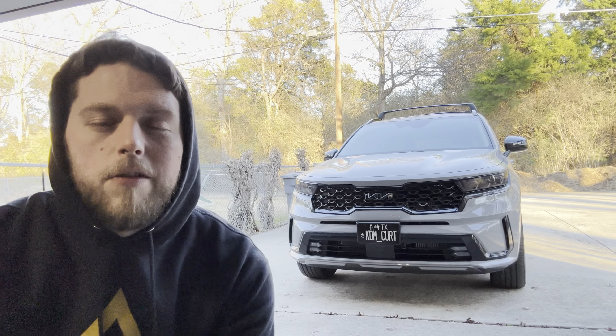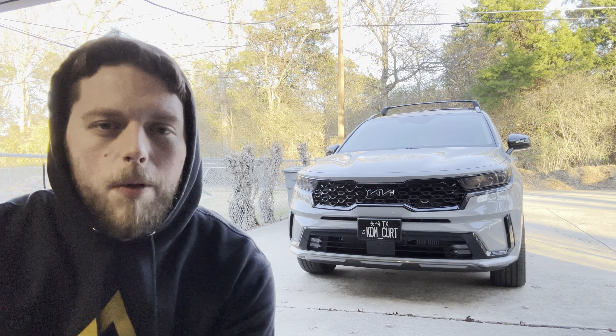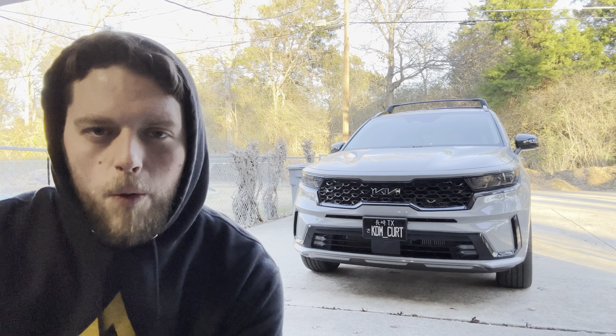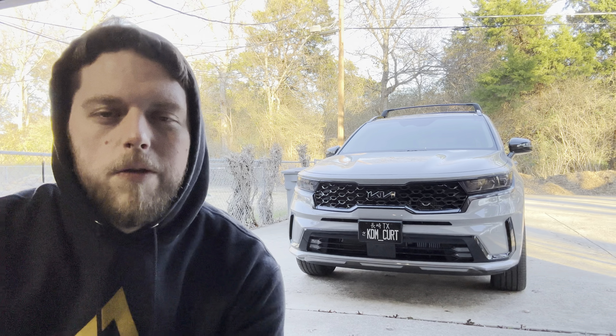If you have any questions about changing your filters let me know in the comments down below. I'll be leaving a link in the description to a replacement filter for your Sorento if you want to go ahead and do this yourself as well.